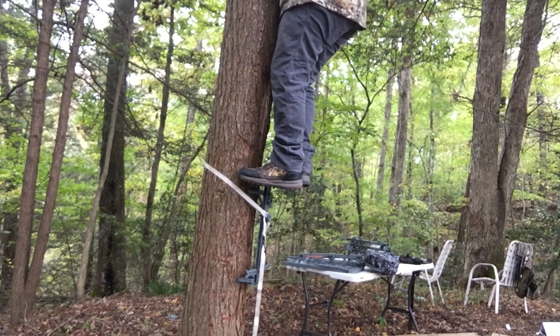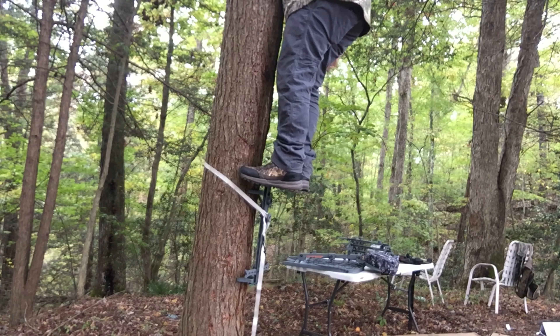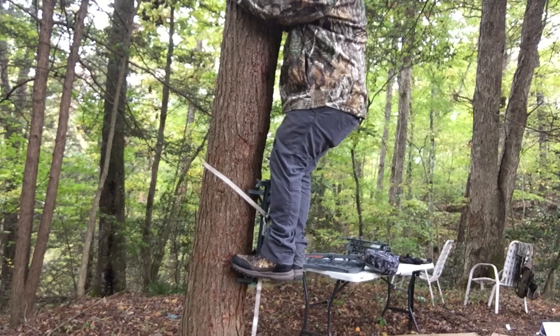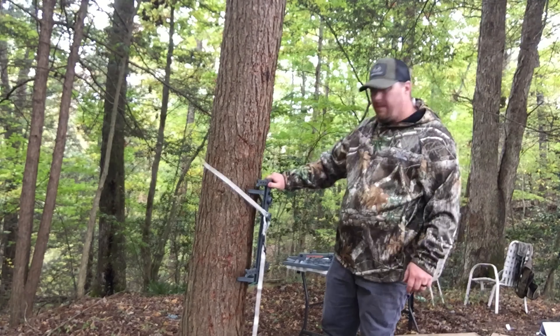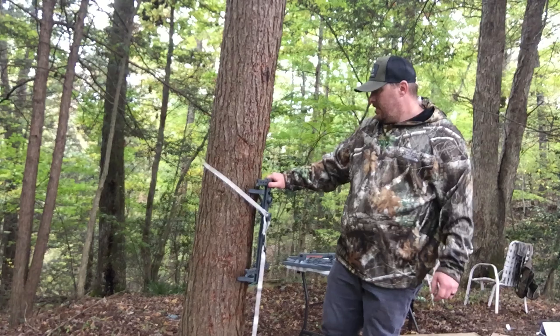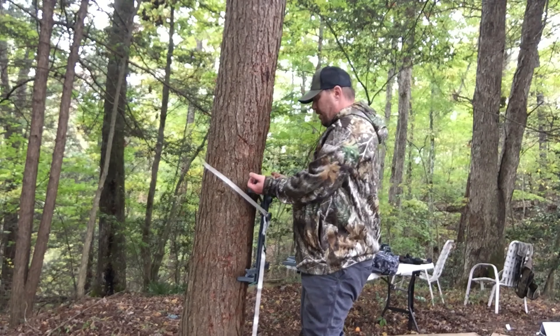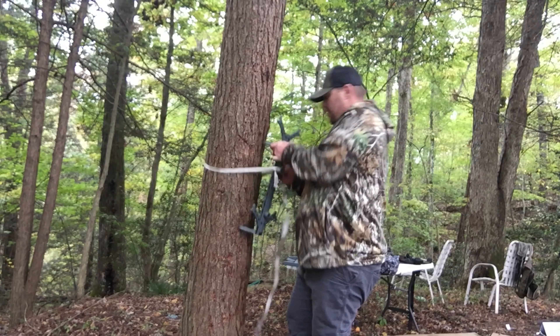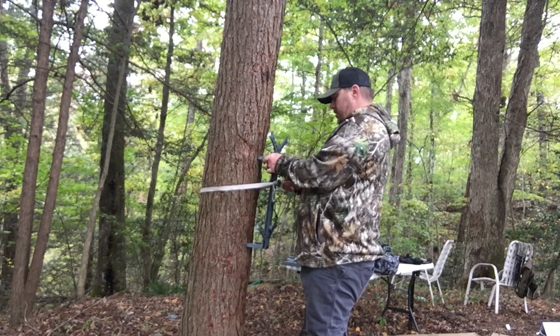And it grips really well. Those cleats really dig into the tree. You can see there, it's in there tight. Let's see how easy it is to take loose. Pretty simple.